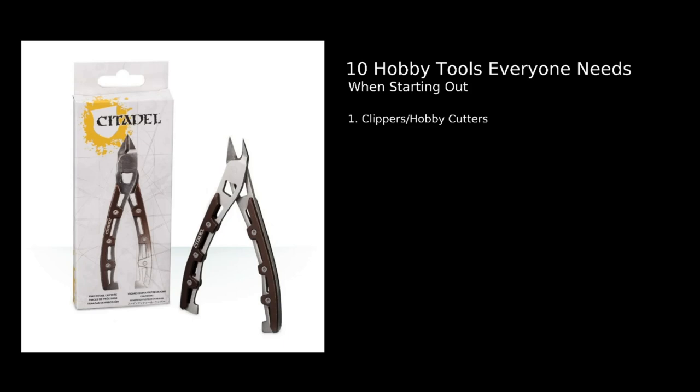Citadel do have their own brand of these, but there are much cheaper options — you can go to a two dollar store and find a pair quite easily.